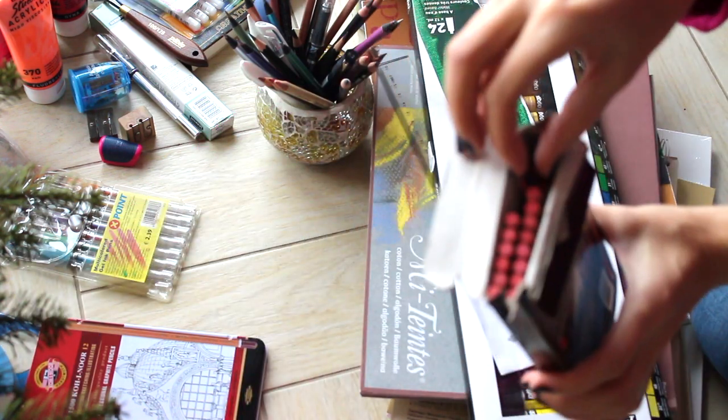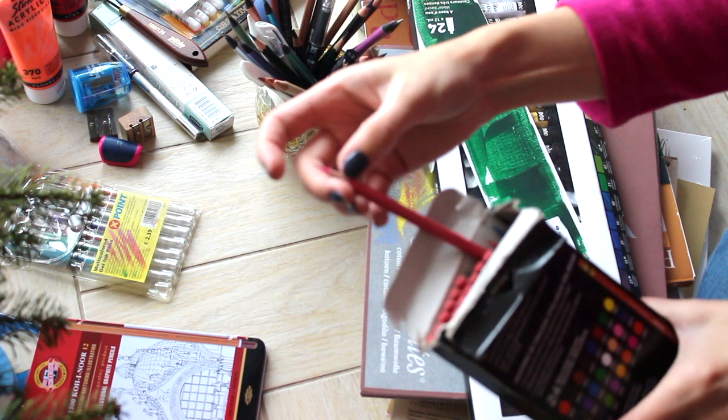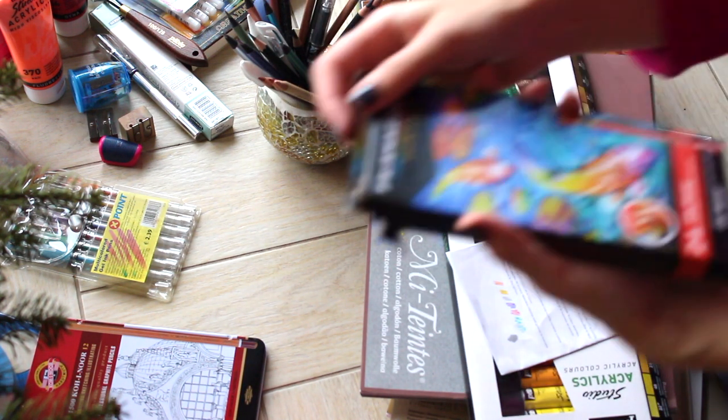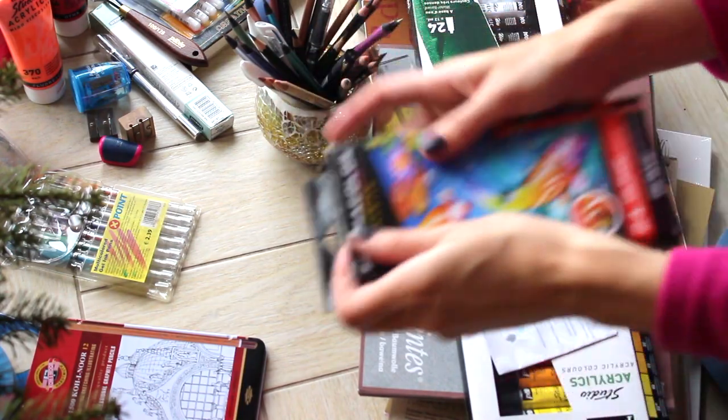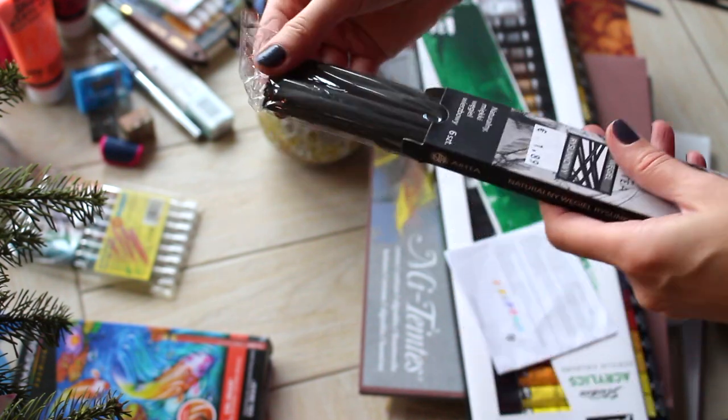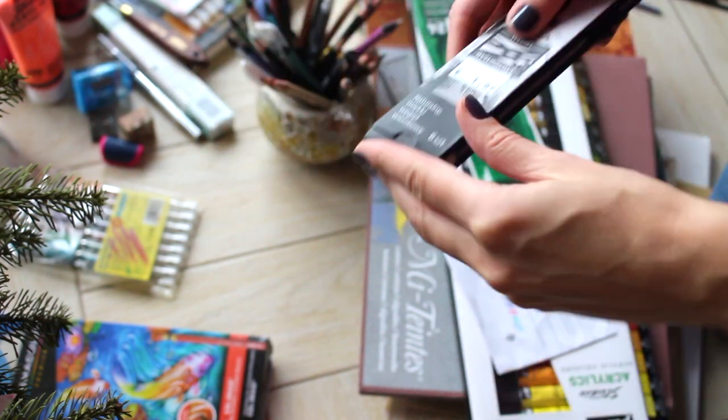This is Prismacolor Colerase pencils, different colors, very nice ones — highly recommended. Instead of your usual graphite pencils, you can try some color ones. This is charcoal, charcoal sticks.